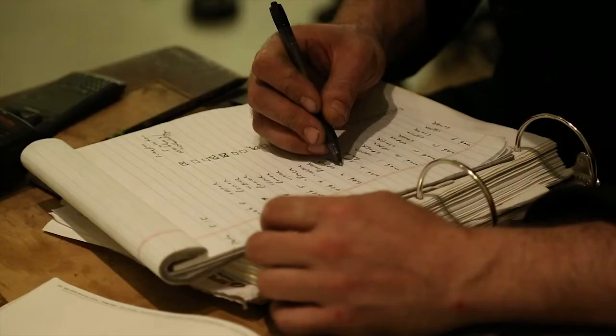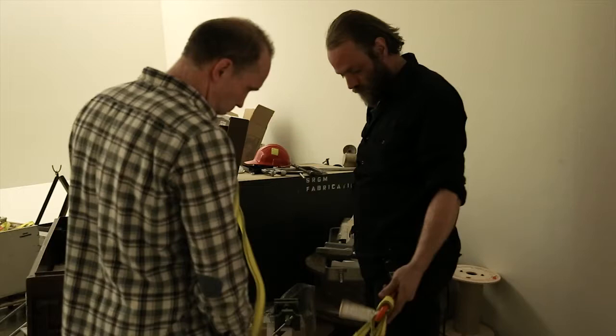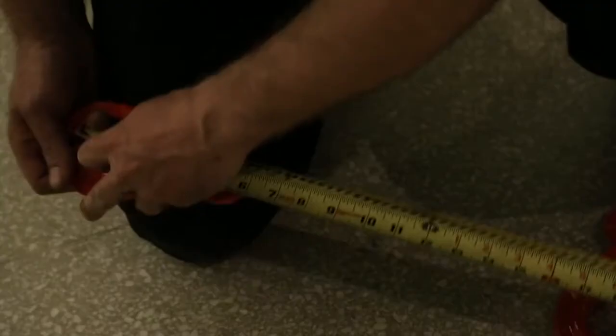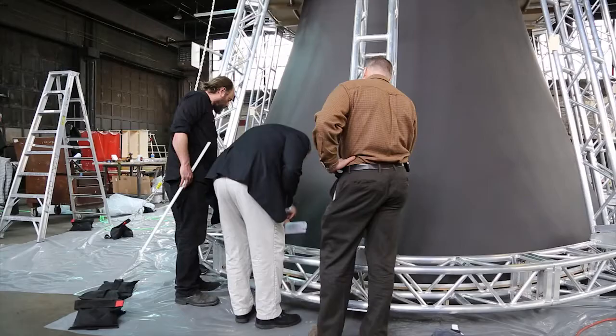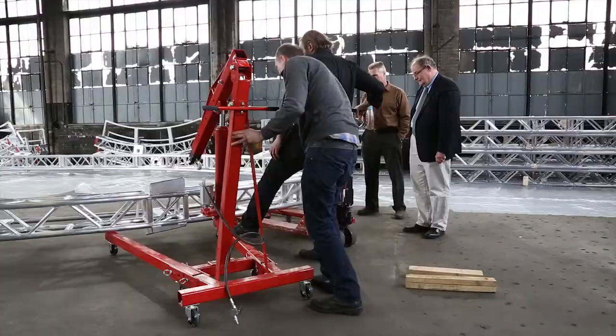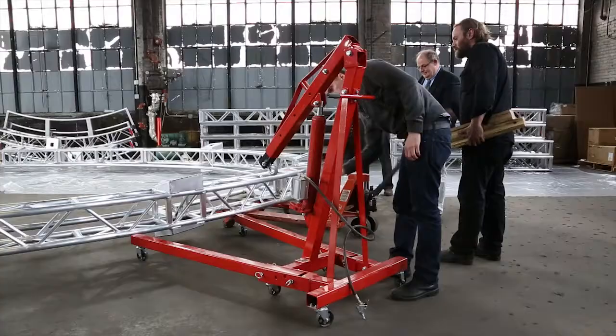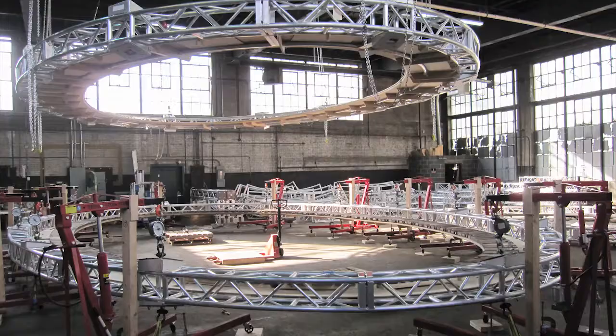It falls to me to create some of the custom hardware required for the installation as well as develop rigging solutions, and to work closely with structural engineers to ensure that the installation is safe. We're here in this space for several reasons, one of which is we're doing some pretty extensive load testing to ensure that the truss is in fact able to support itself as well as the vertical tension loads that are created by the PVC scrim.